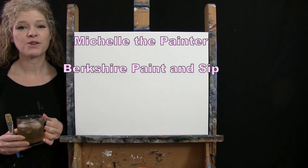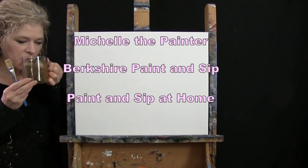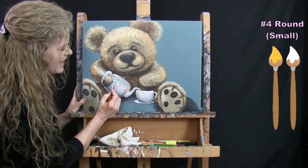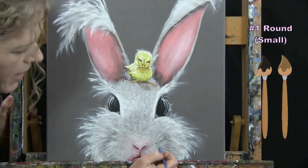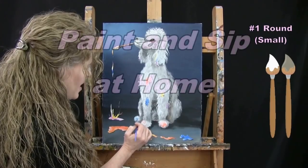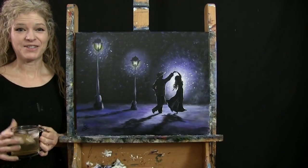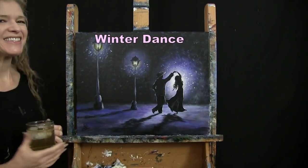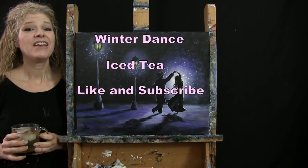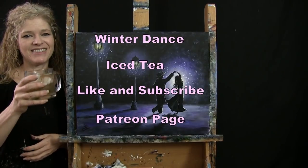Hi there, I'm Michelle the Painter from Berkshire Paint and Sip and this is Paint and Sip at Home. Today I'm going to be painting Winter Dance and I'm going to be sipping on my iced tea. If you enjoy this process, I hope that you like and subscribe to my channel and check out my Patreon page where you'll find additional painting perks. So let's get painting and let's get sipping.